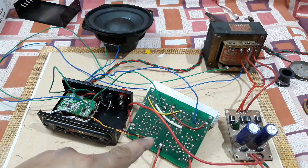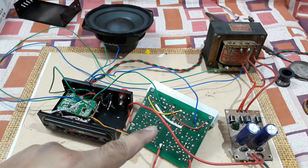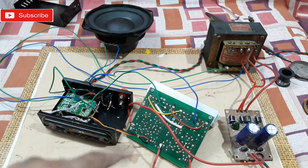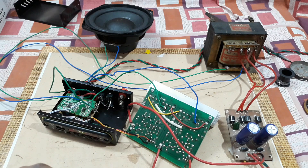So that's it — that's a very good amplifier kit, a bridge mono amplifier. This thing will cost you around 600 to 700 per piece online. I'll give the link to this kit in the description below, so you can go there and check it out. That's all for today, see you in the next video, thanks for watching, bye bye.